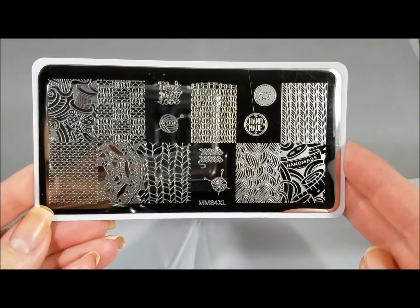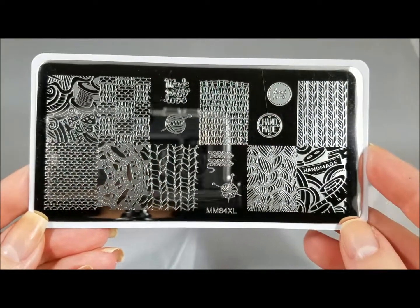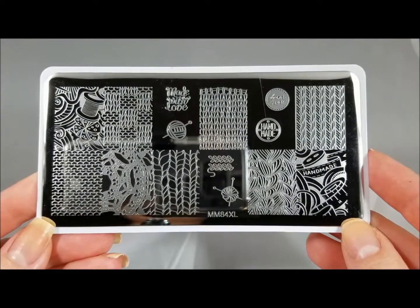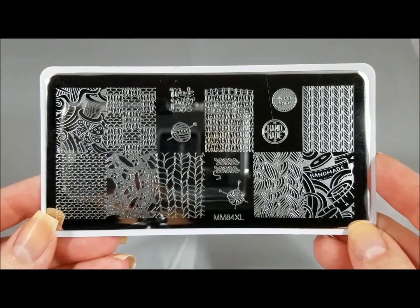Hello! Today we are going to take a look at Messy Mansion MM84L. This is a sewing themed kind of plate, also a little bit crochet, a little bit needlework, a little bit knitting.